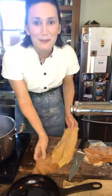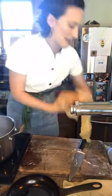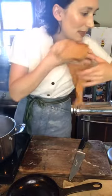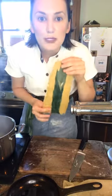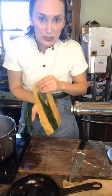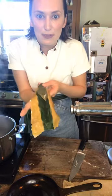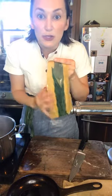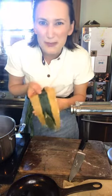Who else out there loves pasta as much as I do? I need an assistant! So I have all this beautiful fresh pasta. Remember, you literally just drop it into boiling water, pull it out, and put it into the dish — it doesn't take long to cook at all. I actually froze this pasta this morning. It's been sitting out for about five minutes and it's already thawed. You can freeze the sheets just like this and have them ready for whenever you want, or you can dry them.